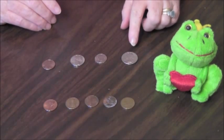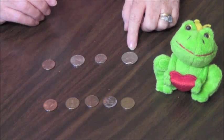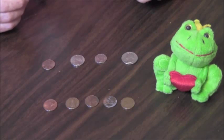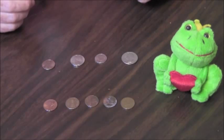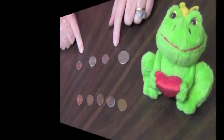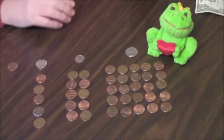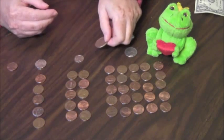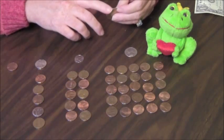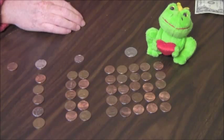One dollar is paper, green, and is worth one hundred cents. The best way to learn counting money is to learn to skip count and then use real coins to learn the values of the coins. Usually one dollar is green and it's made of paper. There's also a dollar coin, and you can see that it's bigger than the quarter and it also has smooth sides. It's bigger with smooth sides and it's worth one hundred pennies.